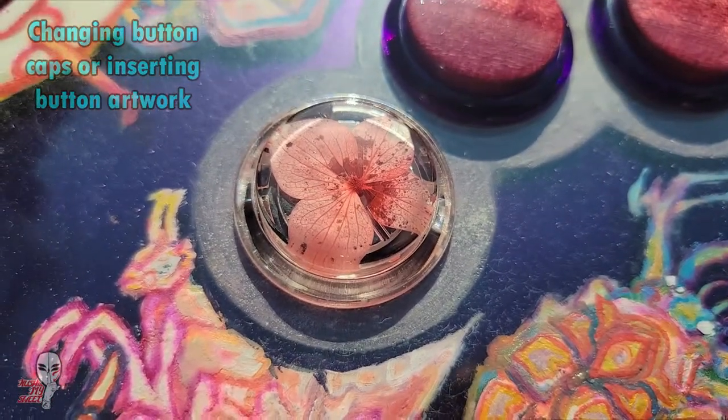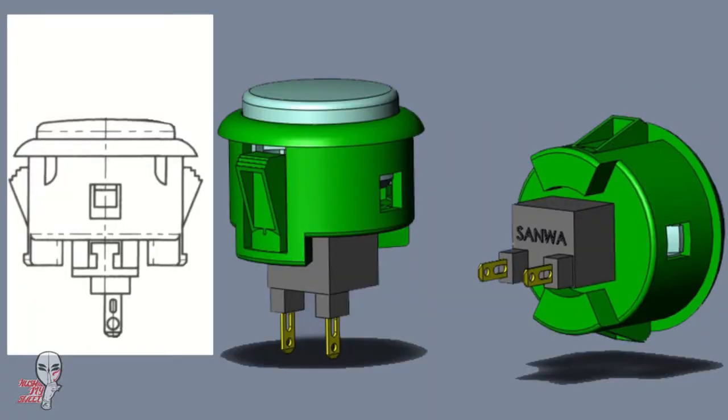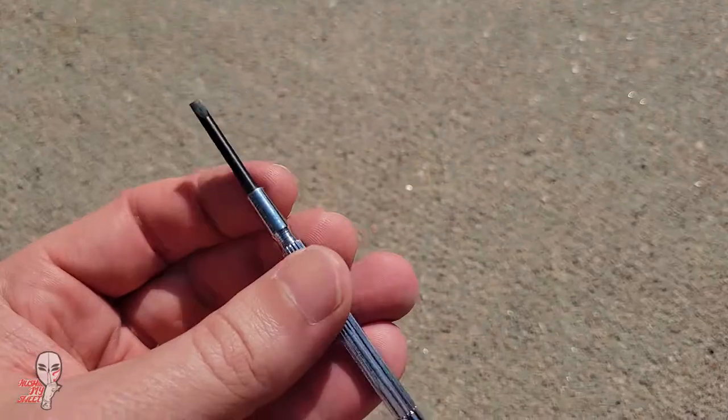This video should be a quick one and this mod is so simple I hesitate to even call it a mod. When you break down a button into parts it's basically just a switch, a housing, and a cap, and most of them function in more or less the exact same way.